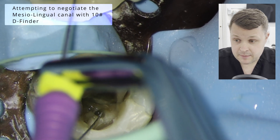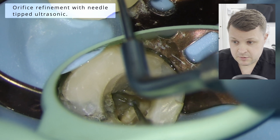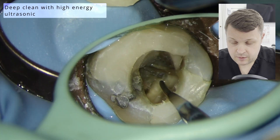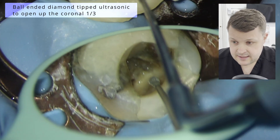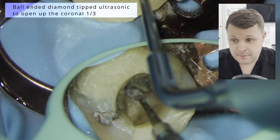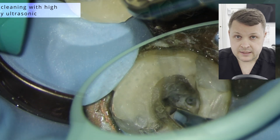To try and negotiate these canals, I'm using a D-finder. In succession, we're using the D-finders and these needle-tip ultrasonic tips, just to have a little look around and see if we can feel a nice drop into the canal space. And again, we're going to use the high-energy ultrasonic — the amount of times I've used a high-energy ultrasonic and it just drops into the canal. The endosuccess tips are really, really good because they've got loads of different ends on them. The first one was kind of like a torpedo shape, then a needle tip, and this one's like a ball-ended ultrasonic tip — it works in the same way you'd use a gate-clearing burr, but with much more control.